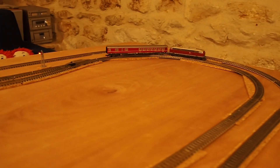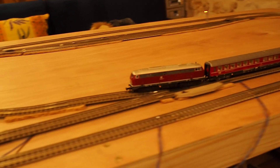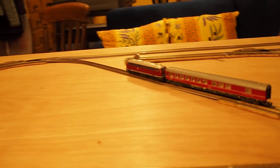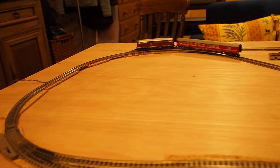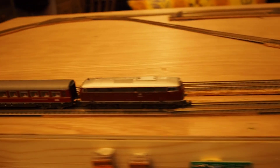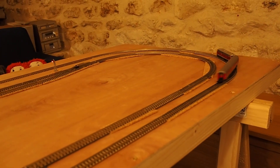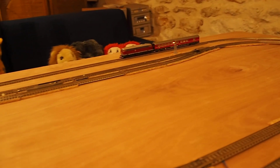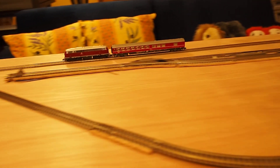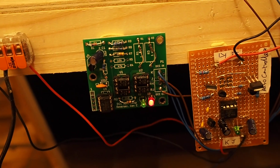The train leaves the station and speeds up. The points change so that the train can get onto the oval. It speeds up on the oval. The points change so that it can get back to the terminus. There is the automatic polarity reversal system in operation.